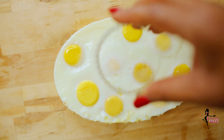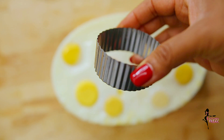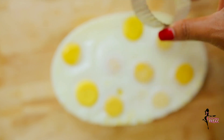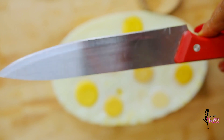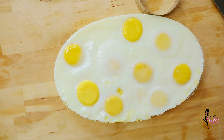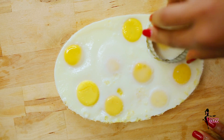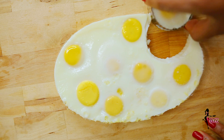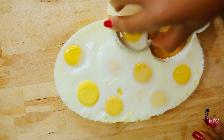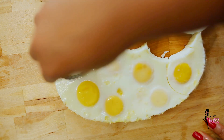To portion or divide the egg, you can use a cookie cutter or a knife. If you're making this for kids, you can use fun cookie cutter shapes to portion them out.